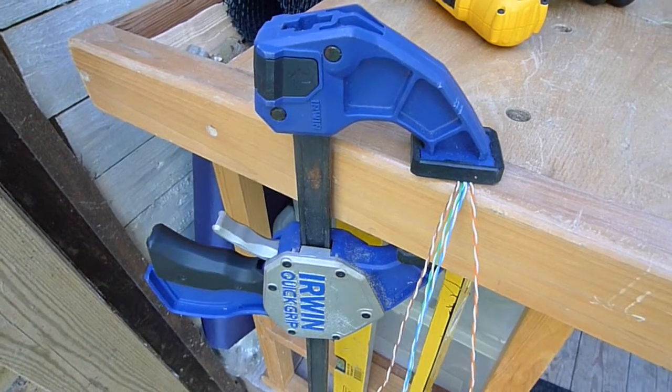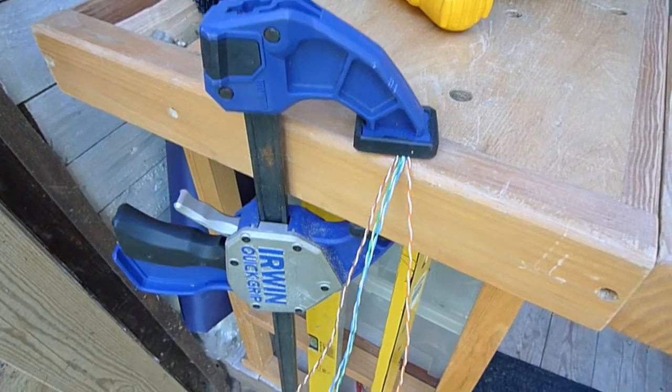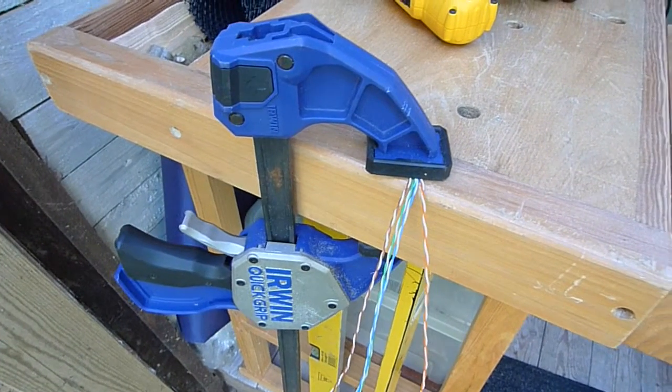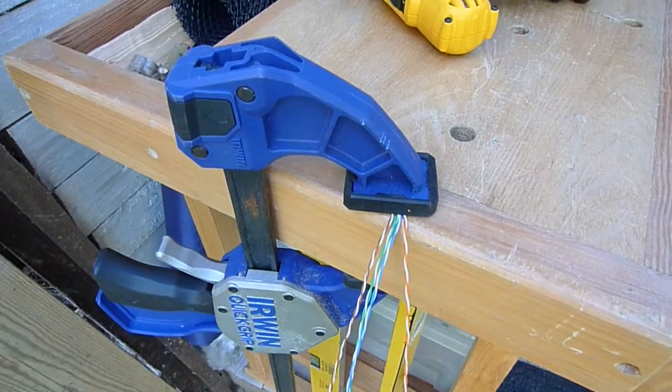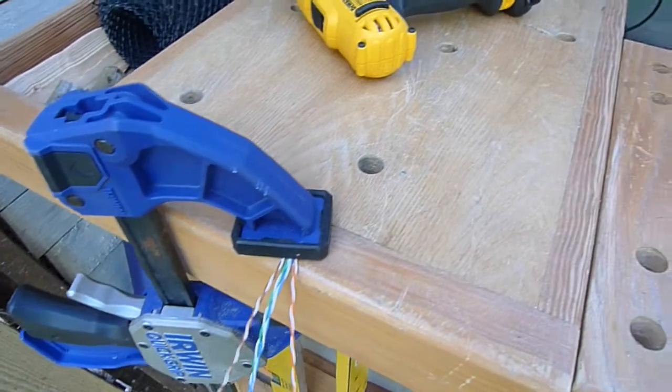Hello YouTubers! I've been watching old lab rats exciting experiments and I came up with a solution for unwinding the wires a little bit more quickly.